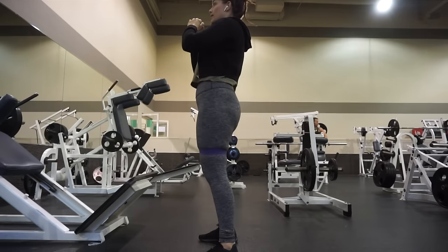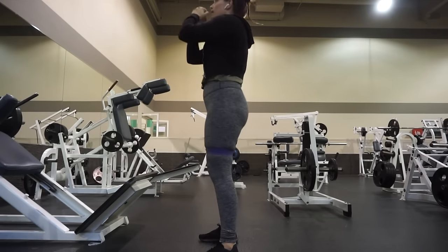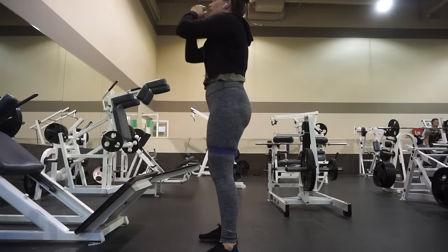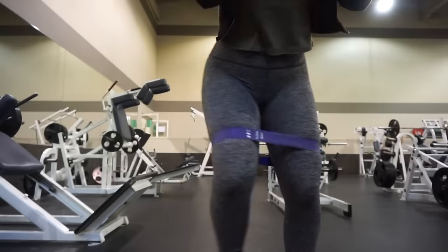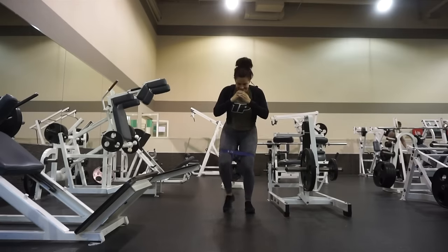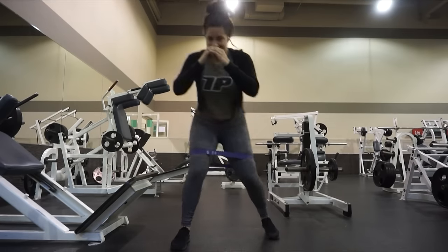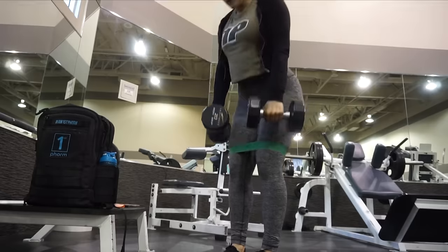Whenever I use the resistance bands — even if I just go to my apartment gym or I'm at home — it's a super convenient way to literally up the burn on your workout like five times. I get sweaty really easily. I was just doing 12 squats and I did that three times. Then I was using the same medium resistance band just doing these crab walks up and back. I'm filming one of every exercise for you, but I usually do about two to three sets. Today was a full lower body day.